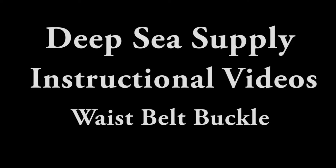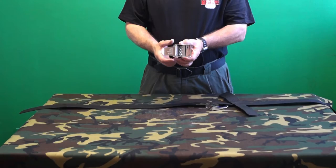Welcome to Deepsea Supply Instructional Videos. This video details how to lace a stainless steel buckle.